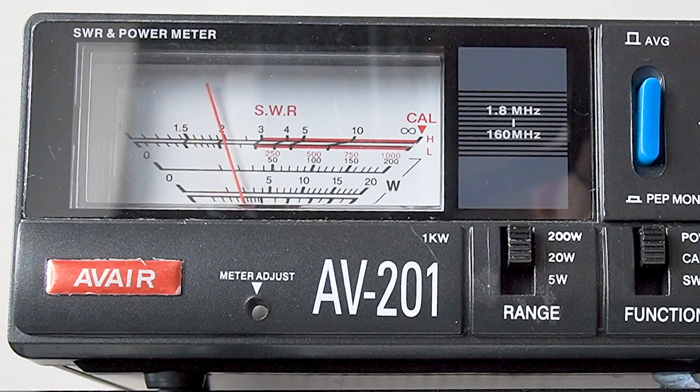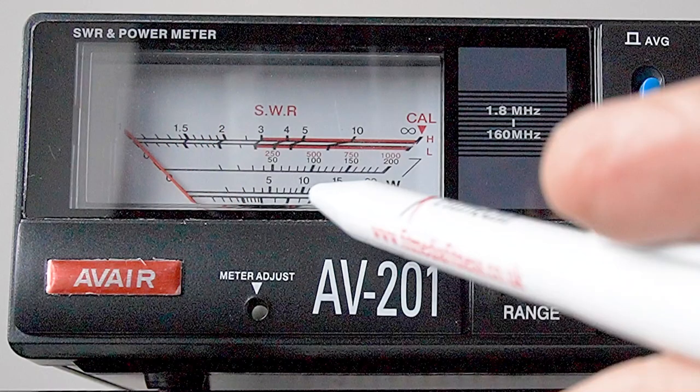So let's transmit. Hello, test. 1, 2, 3, 4, 5, 4, 3, 2, 1. Golf 3 Oscar, Julian Victor, G3OJV. Now, you'll notice that the meter goes nowhere near 100 watts, because the meter has got inertia and it's going to take a certain amount of time for it to get up there, and by the time it gets up there, it's time to go back. So you get a fairly low reading.